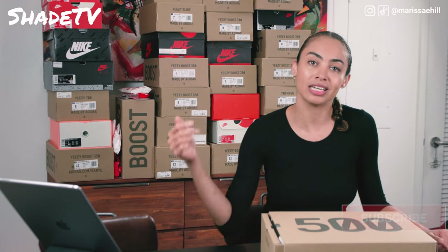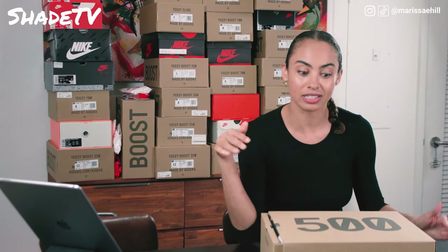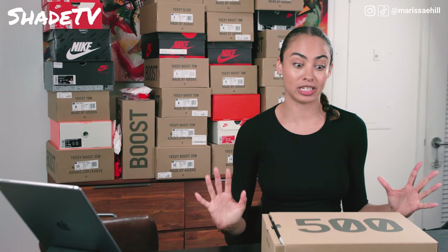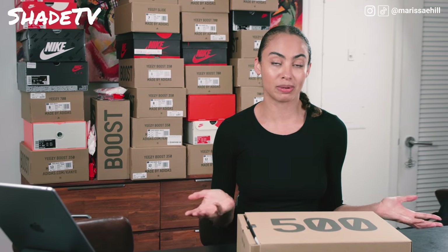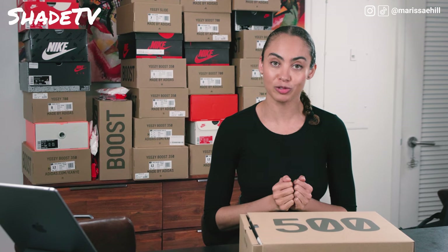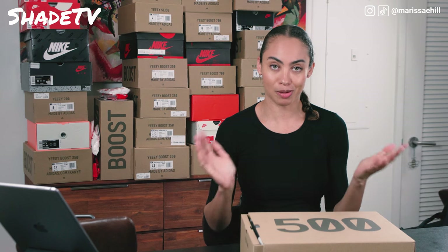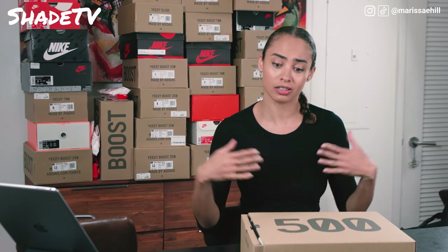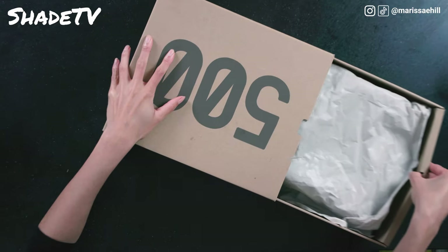Today we're going to be doing an unboxing on none other than the Yeezy 500 Highs in the Tyrians. This is my first silhouette in the 500, so I'm actually extremely excited to see what the silhouette looks like. I've seen them many times, but finally an opportunity came where I was really digging these colors, so let's check it out.